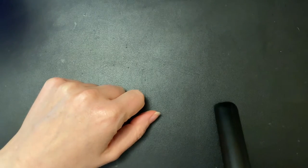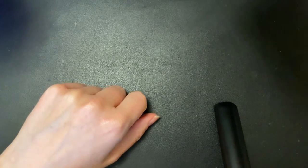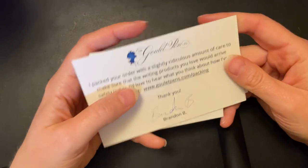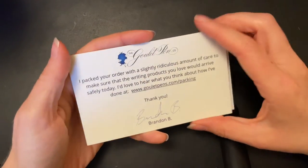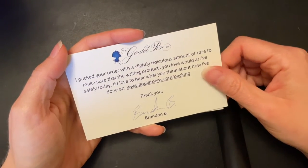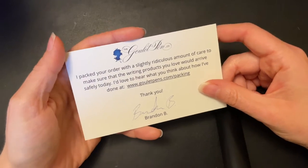Well hello everybody. I have another little sort of unboxing. I've technically taken it all out of the box already, but I want to show you what I got so that you can see some of the reviews that will be coming up. I just think it's cool, like little haul videos, you know.